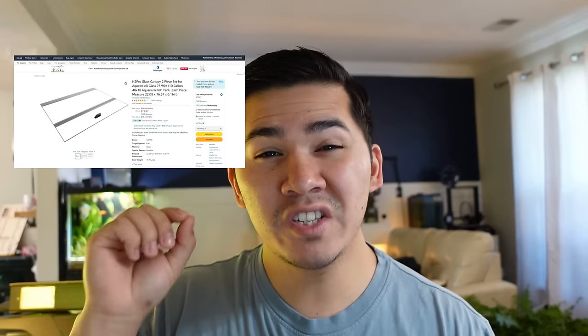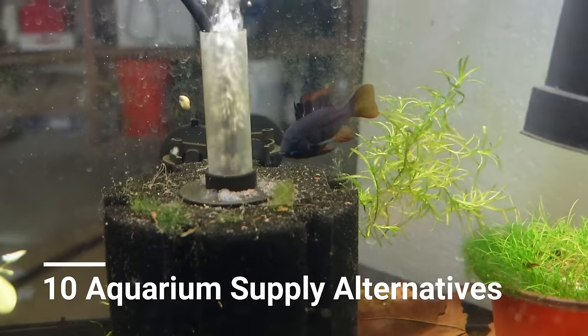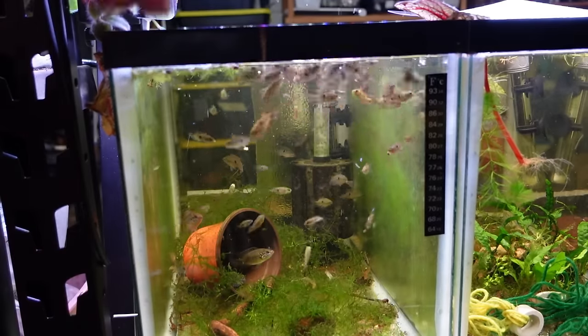A lid like this will cost you $74.61, but a lid like this will only cost you eight. Hey guys, I'm Andrew with thedirtytank.com and today I'm gonna show you 10 aquarium supply alternatives that you can use instead of the aquarium brand to help you save a little bit of dough.